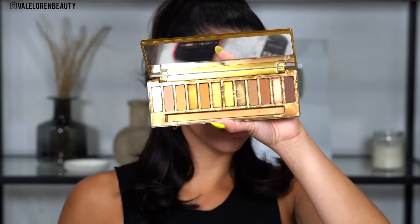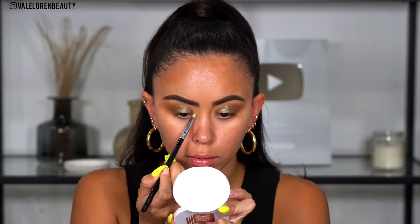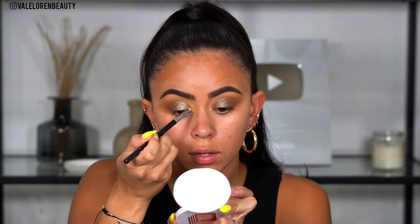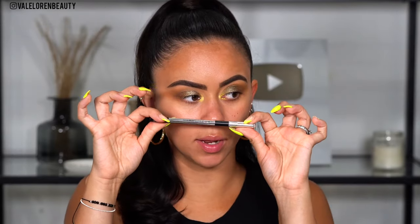With a clean brush, taking the Sigma E30 pencil brush, I'm going to take the color Honey — the star of the show. I'm going to be applying this color all over the inner corner and then slowly buff it into the eye. Before we apply our lashes and mascara, we'll finish up the eye shadow.